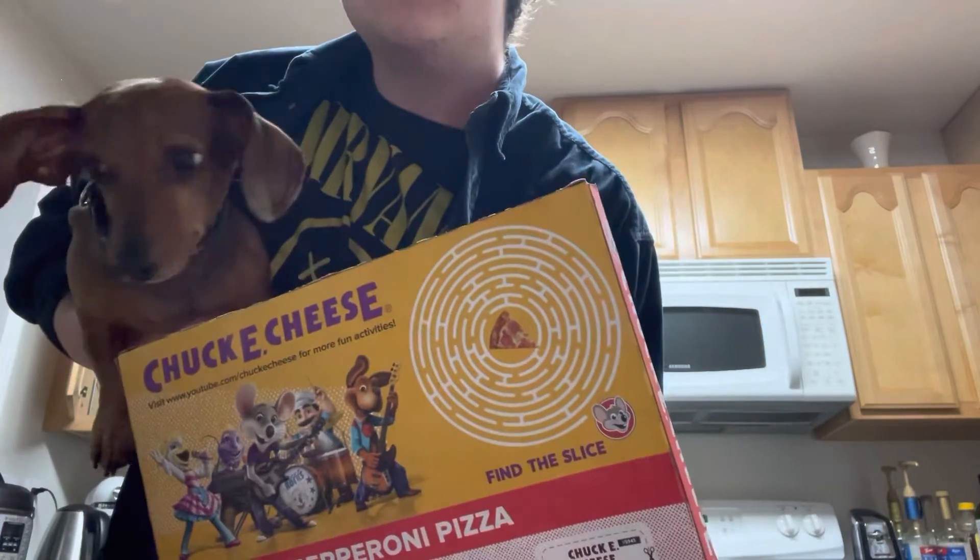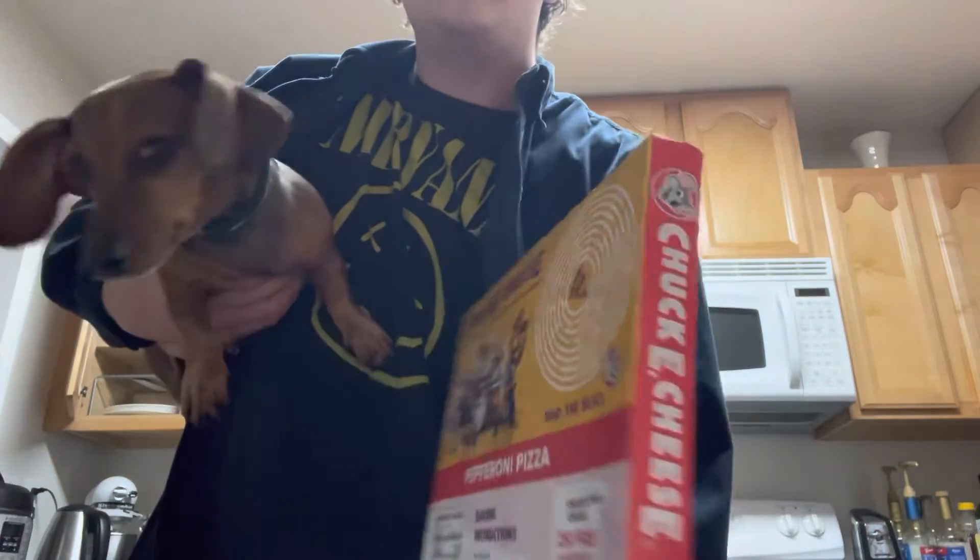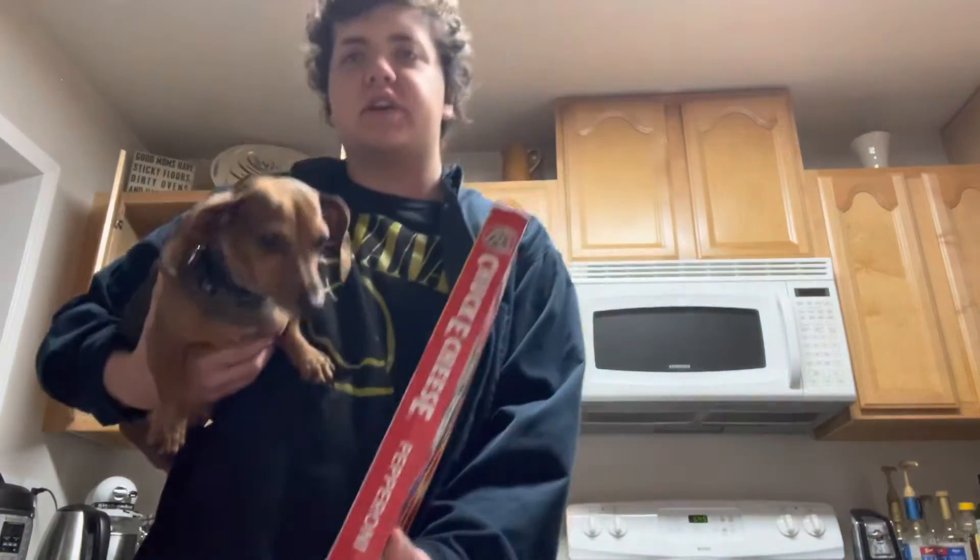Hang on, let me show you my dog. Do they look the same? Does this dog and my dog look the same? Lulu, what the fuck, Lulu? I didn't know you played guitar.